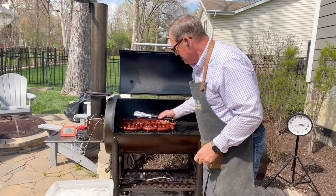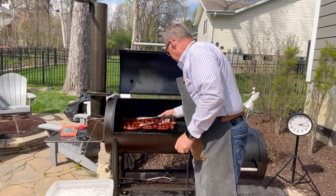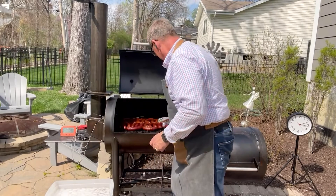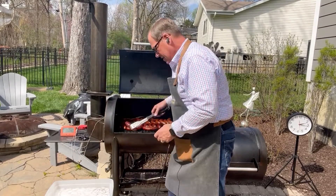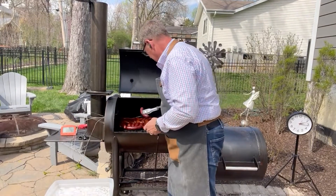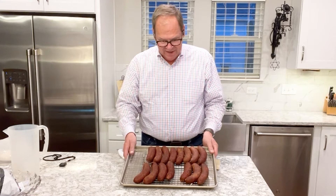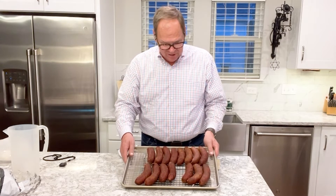Our Texas hot links are up to our 140 degree temperature. We're going to go ahead and take them off the grill and drop them in our ice water bath, bring them inside, clean them up, and get them ready to pack up. We've got all of our Texas hot link sausage off the grill — iced it down, wiped it down, trimmed off the little nubs off the end, and rested in the refrigerator just to tighten it up.